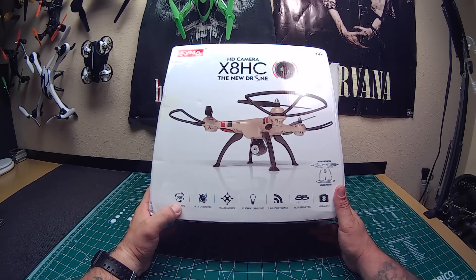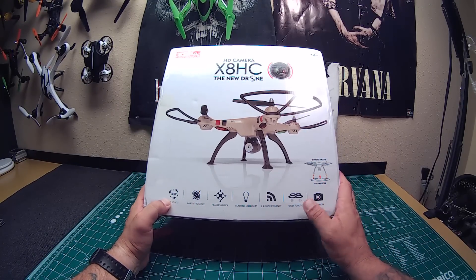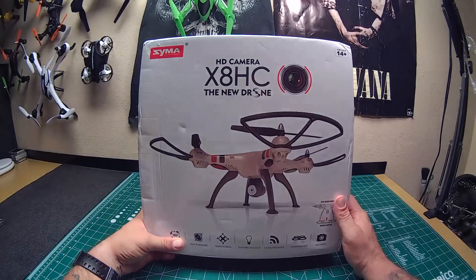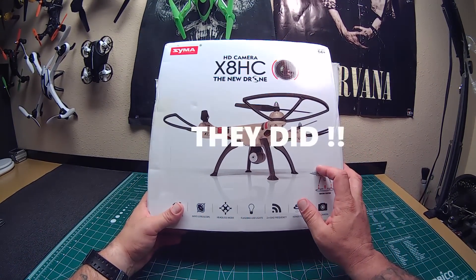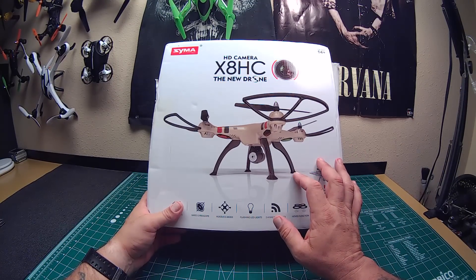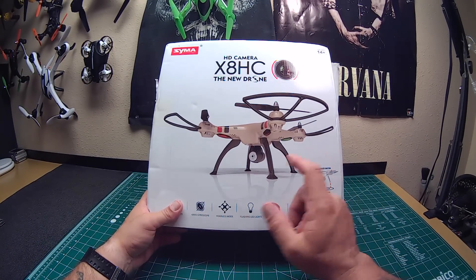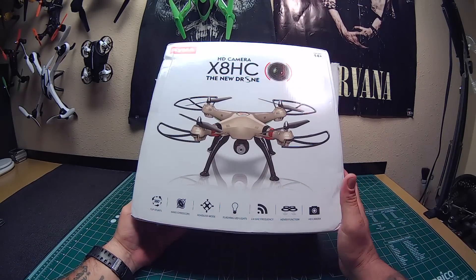Let's see what we got on the box here: 6x60 scope, headless mode, LED light, 2.4GHz frequency, hover function. HD camera — not really sure how HD this one is because this is the C model, the one that comes with the bolder-looking camera. But maybe they improved it, because the camera on the X5HC looked exactly like the one on the SC model but didn't take video like the SC.